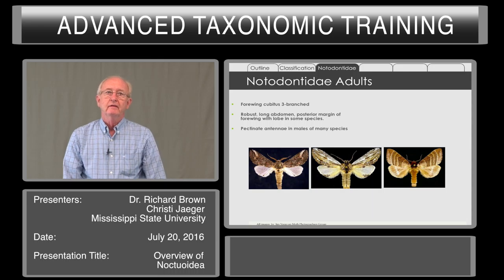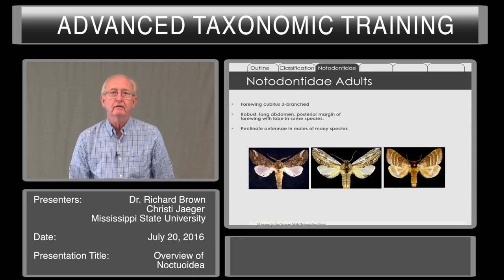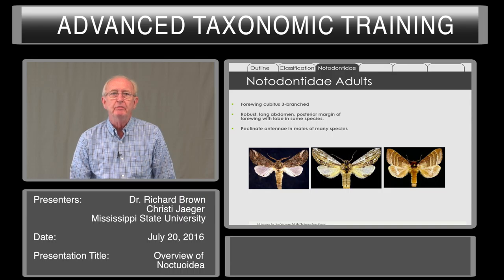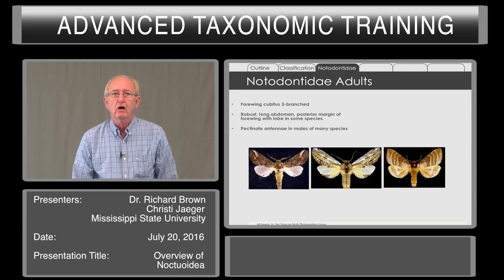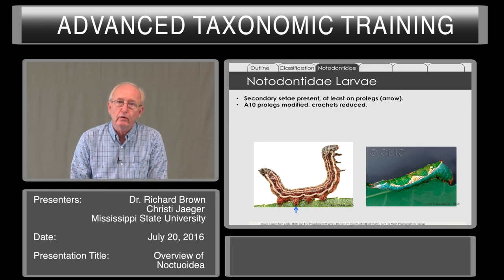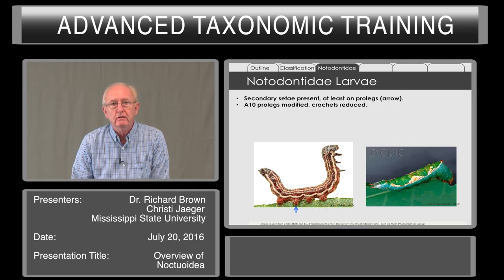Notodontids have the cubitus three-branched. They have a long, robust abdomen, something noticeable when preparing specimens, in contrast to many of the Noctuids. Their antennae are pectinate in males of many species, though there are exceptions. The larvae have secondary setae present, at least on the prolegs, and the A10 prolegs are modified with the crochets being reduced.